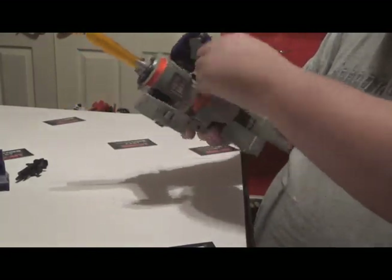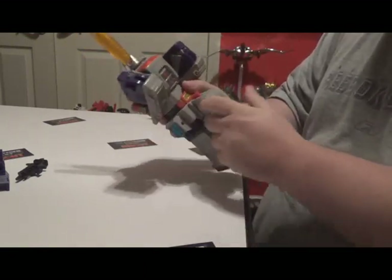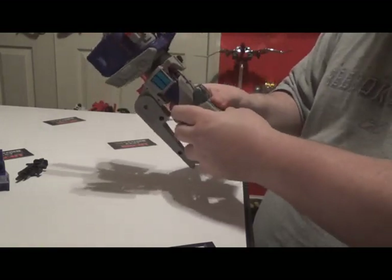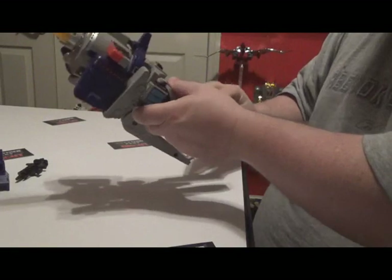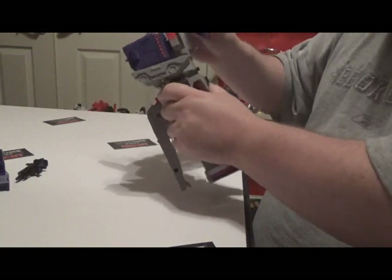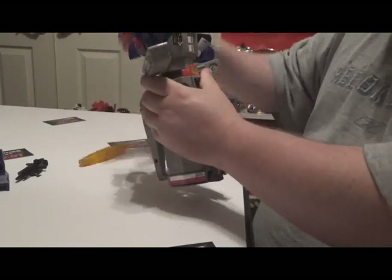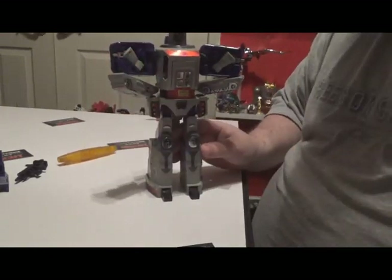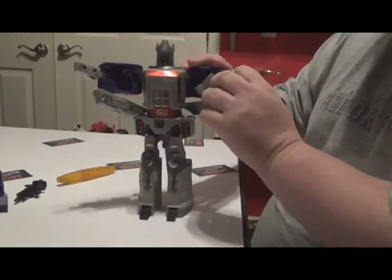Alright, I'm gonna transform this guy now — hope you can see that. First we take these pieces here and put them back there. Then we take this up here and go like that, push the arms around, open his arms, and take the little gun goober thing out of his head — it pops right out. He's a pretty big boy.